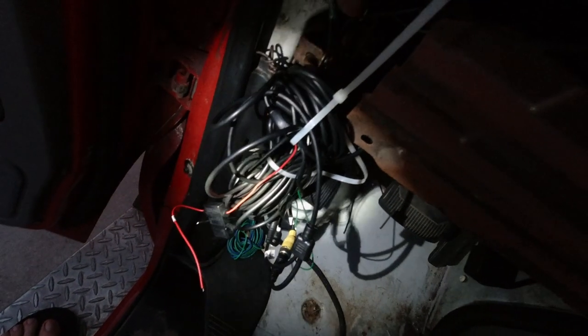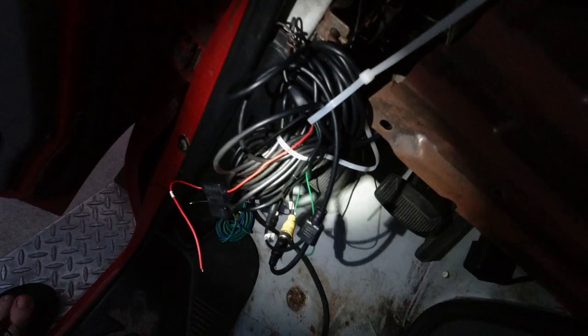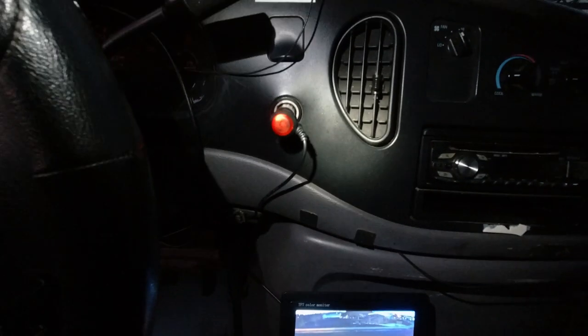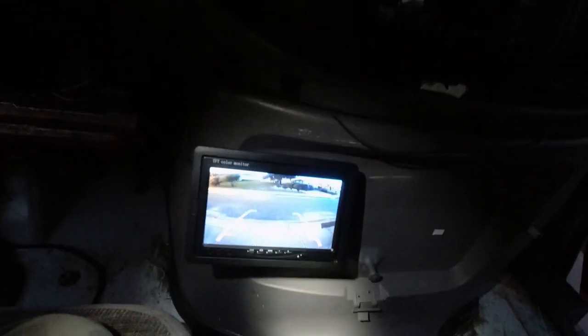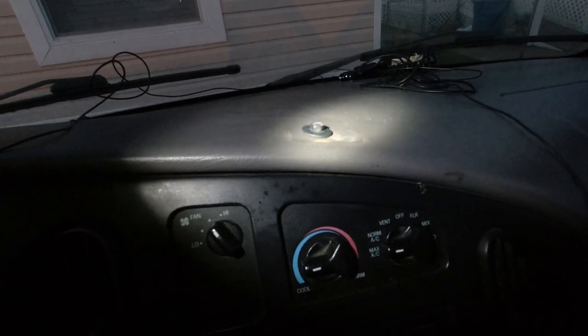Right now I'm just using it through the cigarette lighter plug. I didn't wire it in yet because I have a pile of wire down here, all bunched up and just out of the way enough so I can still drive. I did kind of make a mistake though — this screw was holding in the older unit, and when I took it out the nut on the other end fell inside, so it's now just sitting in there.